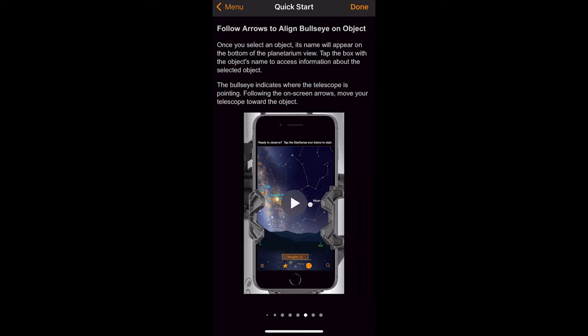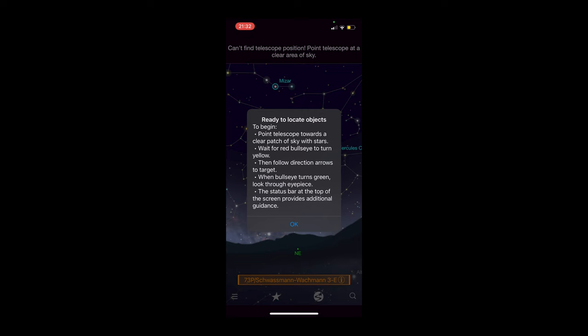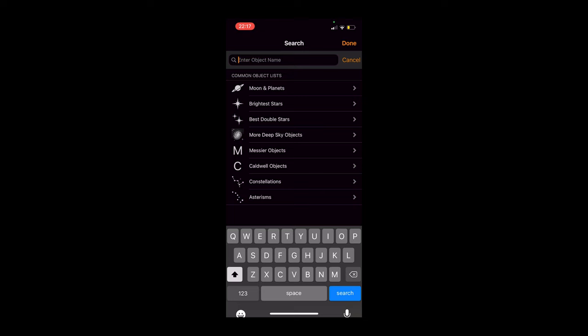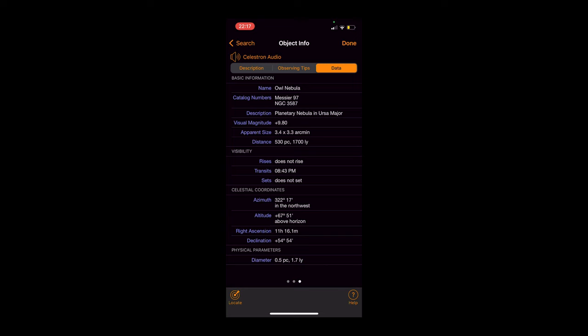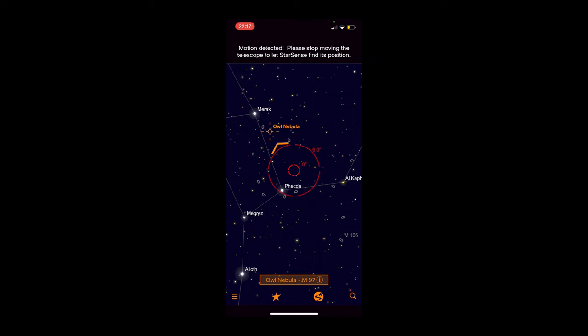Let's go through some of the app features. The app's push-to object finding main feature is what makes the StarSense Explorer series of telescopes so fun to use. Once you've completed the quick start setup, the app is going to prompt you to point your scope towards a clear patch of night sky. This will give the app your exact pointing location through a process known as plate solving. From there, you can select nearly any object in the night sky to view and the app will tell you exactly where to point your scope in order to view it. This is considered a push-to system and this part of the app is really what separates the StarSense Explorer series of telescopes from anything else out on the market.